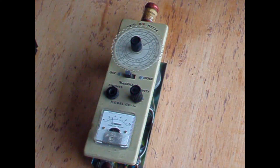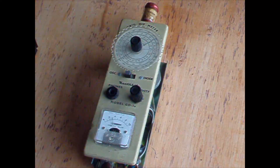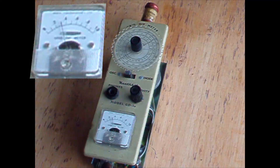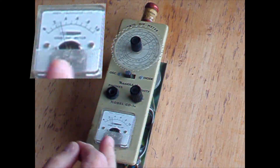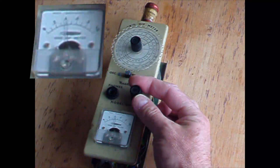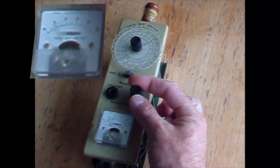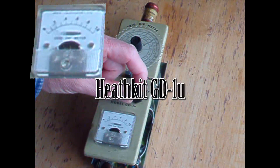Hi again. This is a little Heathkit grid dip meter, model GD1U. You can see it's dithering around a bit there, and the pot seems to be suffering — the sensitivity pot.